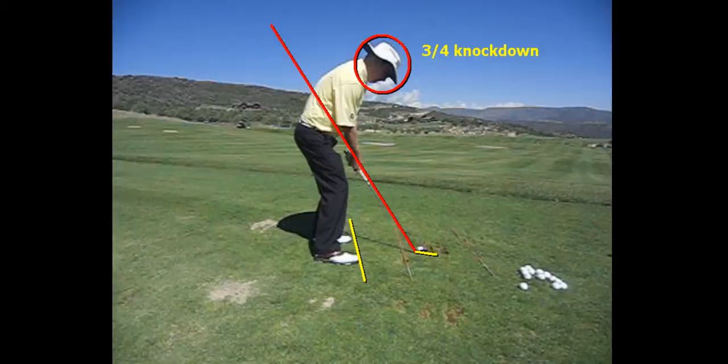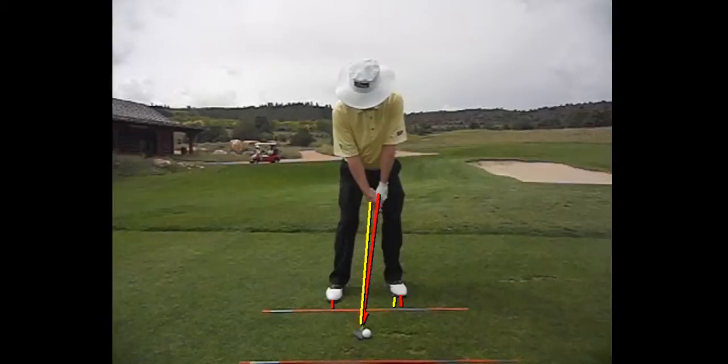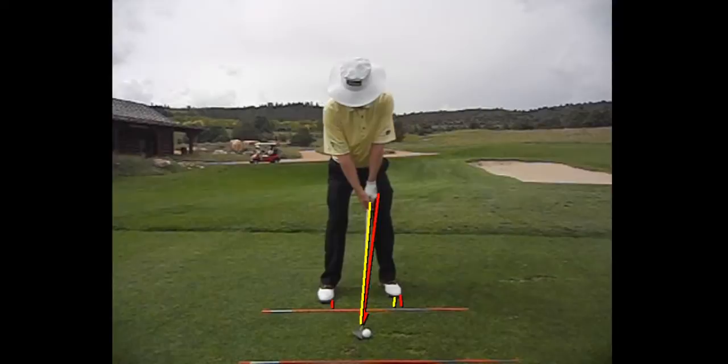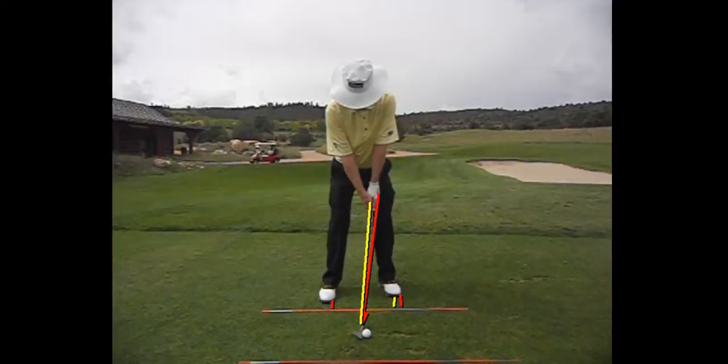If we look at the setup here, you can see where my feet are right now. The only thing I'm going to do is move and change to add maybe one to one-and-a-half degrees of loft to the club. You can see I've moved the shaft from the red to the yellow — the shaft's leaning back a little bit more, my stance a little more open, my feet moved maybe an inch or two. Now I've added really about a degree and a half to the loft of the club, which is going to take five yards off of it. That's all we're really doing to hit these cut shots.